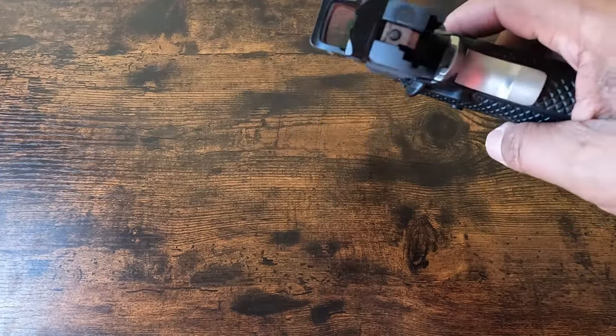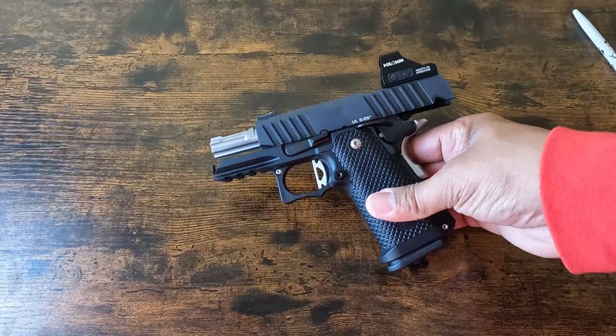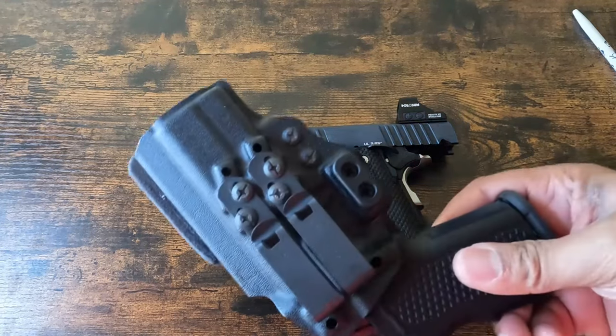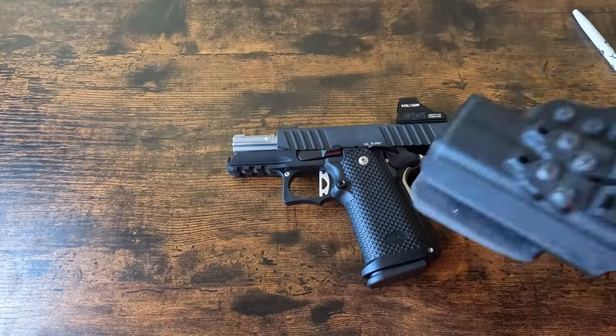We will be taking the gun to the range in the next couple of days and will include footage of that range visit. I'm currently carrying the S15 — I'm wearing it now — and I'm thinking about ordering another Kirtam holster specifically for this gun.